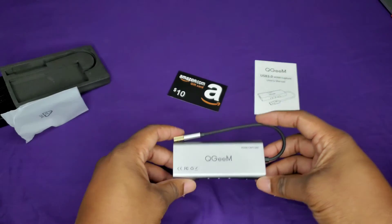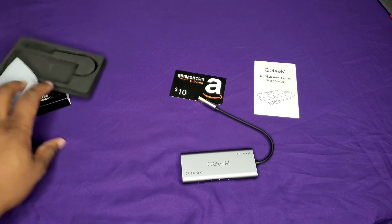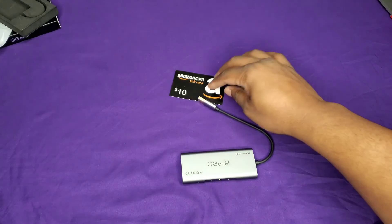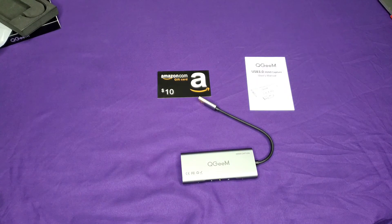I've seen some pretty good reviews about it. I know they have the other ones — the Elgatos and some others — but those are a little bit more expensive and unfortunately they don't have any in stock. So I wanted to get this thing up and running, add some more content to my channel, do a review, and hopefully it works out.